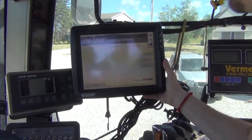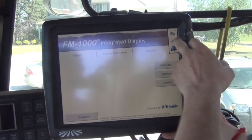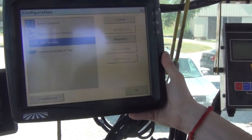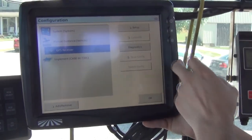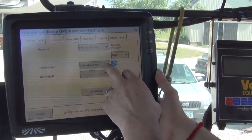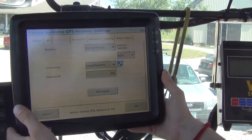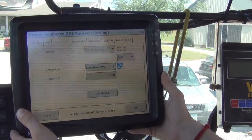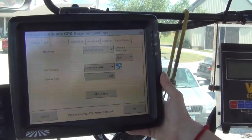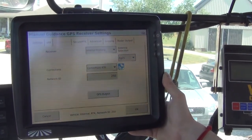Once we have our iPad set up, we'll come back to the FM1000, go into the wrench, select the GPS receiver plug-in, and go into Setup. Once in Setup, we want to make sure that our corrections is set to Center Point RTK. If there's a radio installed internally in the FM1000 or FMX, we want to set a network ID of 250 — that option won't appear if there's no radio installed.